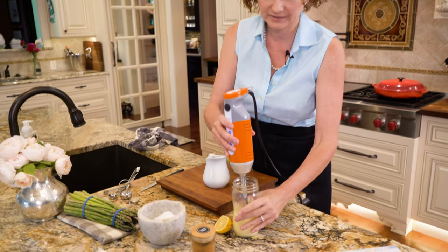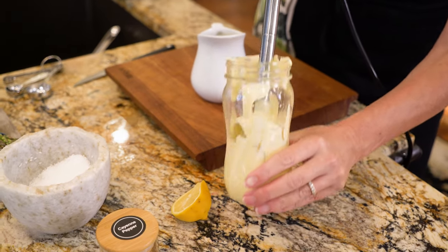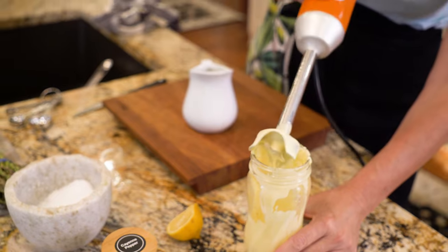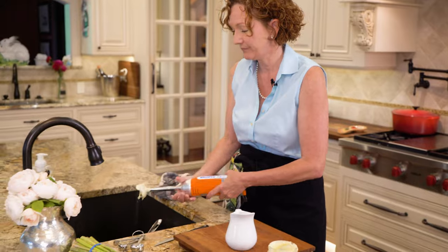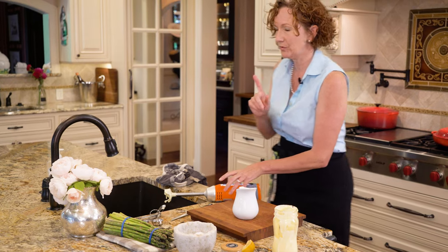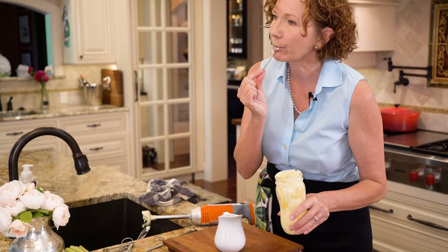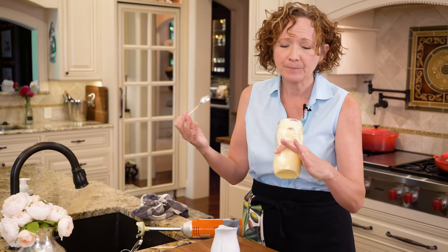This is perfect — absolutely divine, this is wonderful. We're going to put this over some steamed asparagus, maybe some poached salmon, a little grilled chicken — so fine. The last thing you really want to do before you go much further is taste it. Oh, that is rich and creamy, a little lemony.